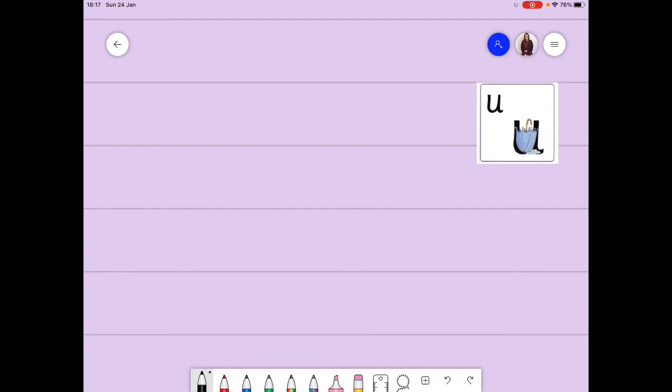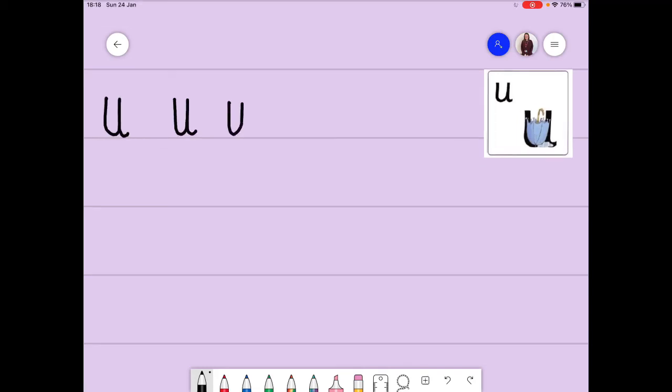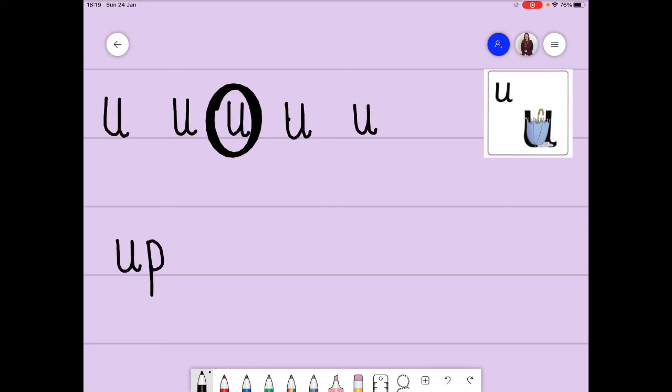The next one we're going to try and write is the letter A - A for umbrella. Down and under, up to the top and draw the puddle. Down and under, up to the top and draw the puddle. I think my favourite one is going to be this one in the middle. Then I'm going to try and write a word with the A sound - I'm going to go for the word 'up'. So A and puh. You give that a try.